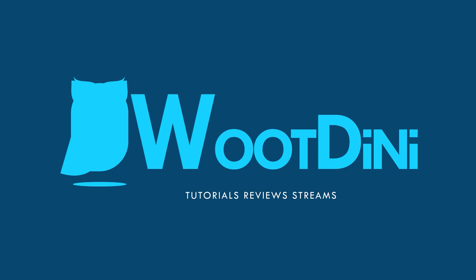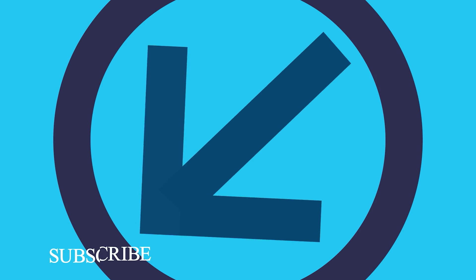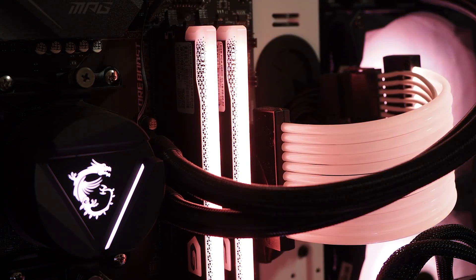Introducing — to South Africa at least — Gille. I believe it's pronounced Gille. Anyway, this is the Gille Orion CL18 3600 megahertz dual channel gaming RAM kit.